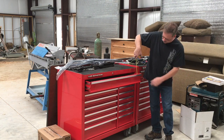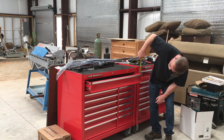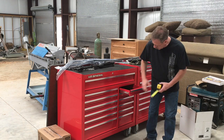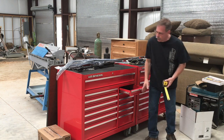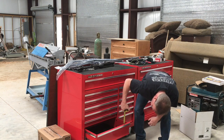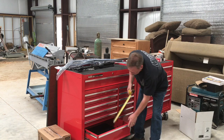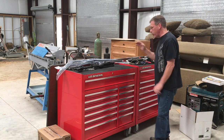A couple of the questions were about how deep the different drawers were. The top drawers are just over three and a half inches, maybe three and five eighths. The thinner drawers are two and an eighth, and that covers all of those. The large drawers at the bottom are five and three quarters — that's with the liners in them.